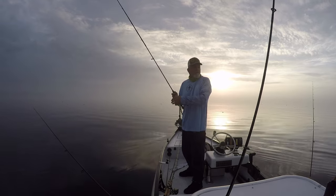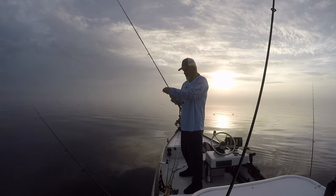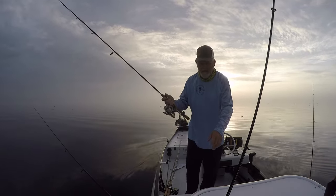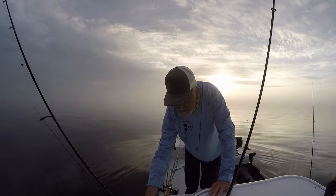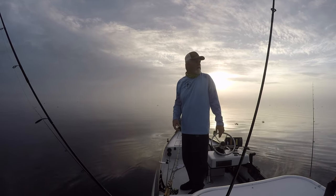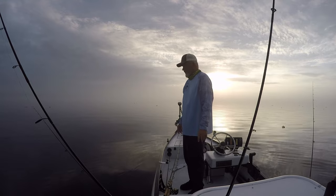The reason I'm out here crappie fishing instead of the lagoon is the weather. It's pretty nice overall but supposed to be heavy cloud cover today. I do see a few breaks in the clouds here, but it generally looks pretty bad, so that's why I'm on the lake instead of the lagoon.